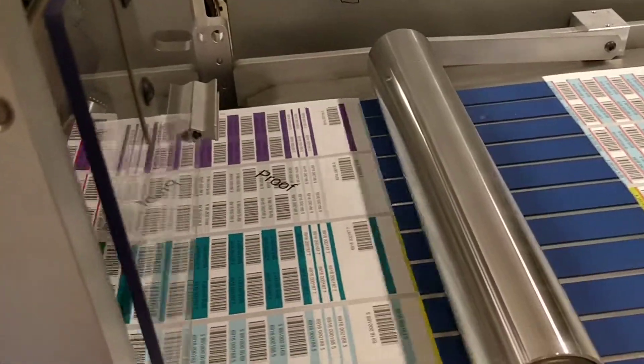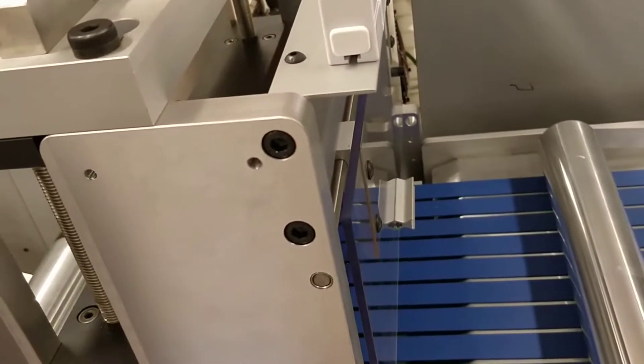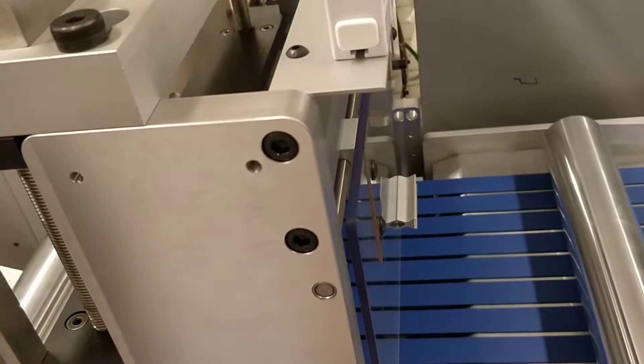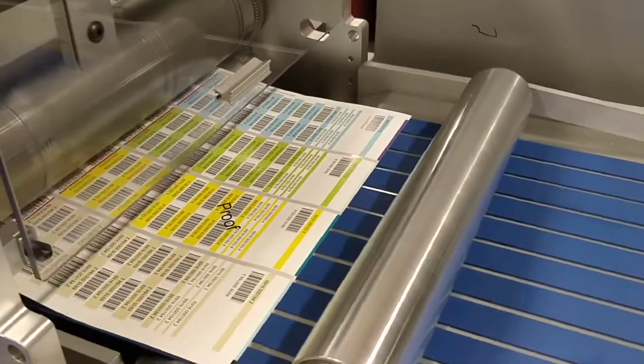Now we're not seeing the mark, stop a second. Move the sensor a little bit in. Try again. Go! We have good mark, alright, so now it will correct a little bit.